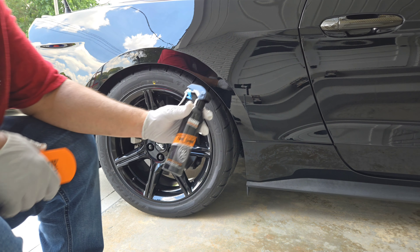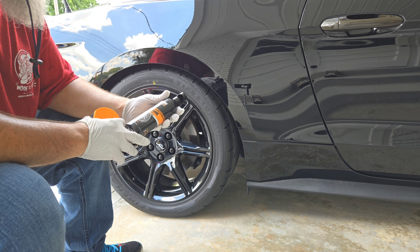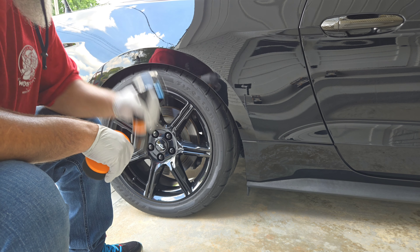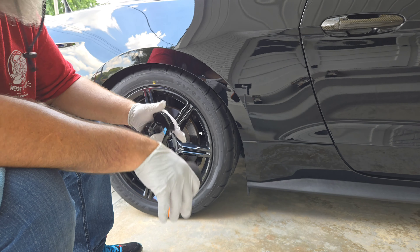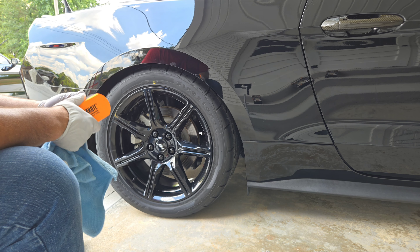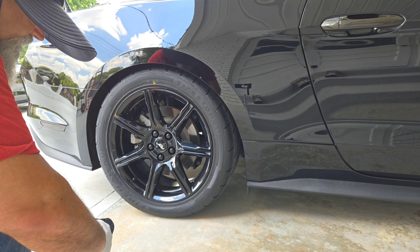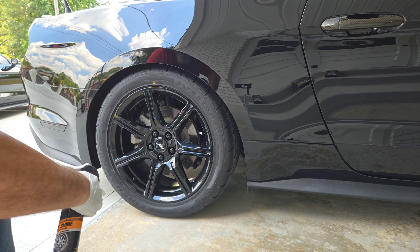Alright, this is the bottle again. I did shake it for a good bit - probably longer than a minute. That's what the video said. I did watch the video and read the instructions. It's kind of clumped up here at the top so I definitely shook it longer than a minute. All you do is spray it in here and wipe it on. I have a little towel ready to wipe up any excess that gets onto the wheel. I'm going to spray it down - I don't want to get that stuff everywhere if it gets windy.